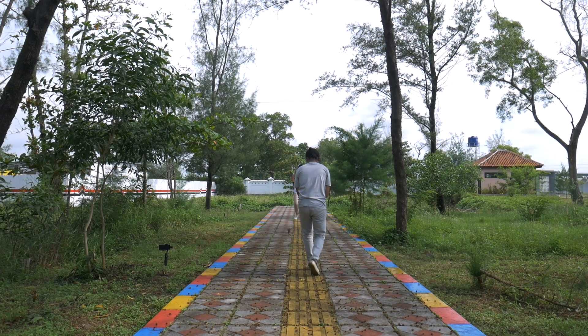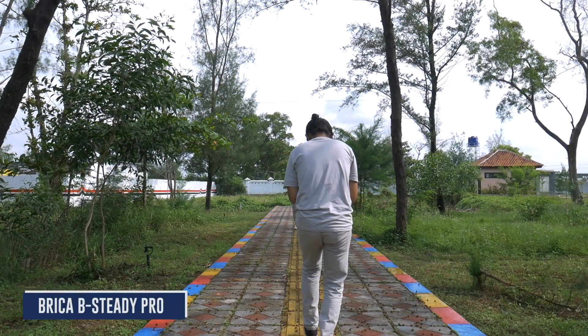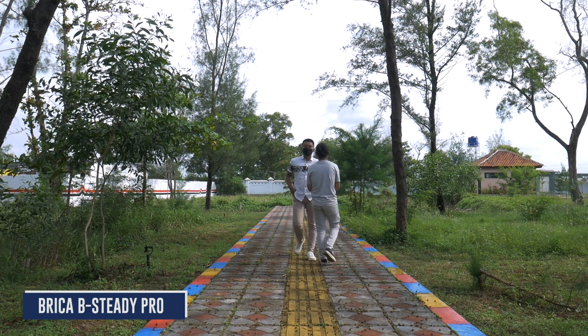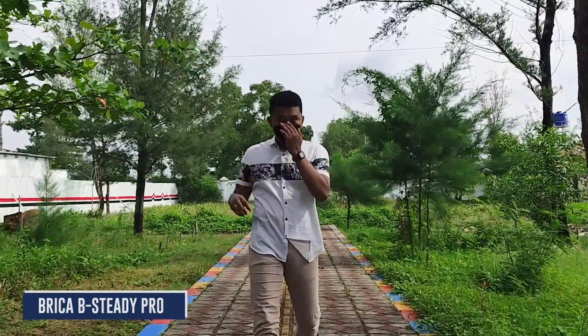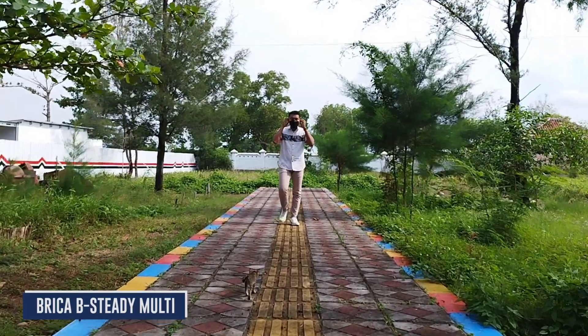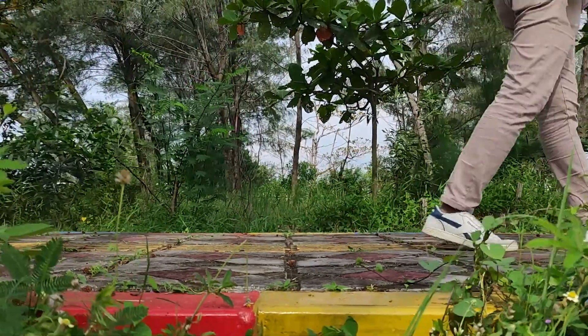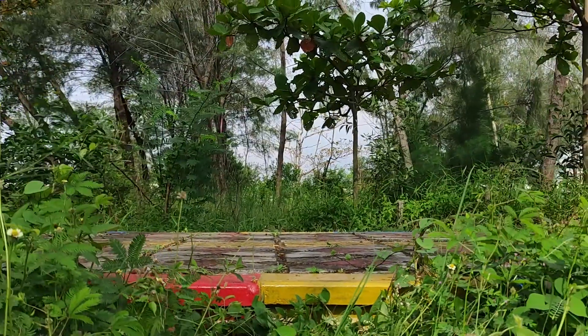Track shot atau dolly shot. Ini sebenarnya pergerakan kamera yang lebih dinamiskan lagi karena kita pakai gimbal, jadi kita bisa menggunakan pergerakan kamera yang lebih panjang lagi. Pergerakan kamera ini maju mendekati subjek dan juga bisa mundur, track in, track out. Shot ini bisa banget kita padukan dengan penggunaan foreground, yang akan membuat video kita ada dimensinya. Dan kita bisa memadu padankan dengan angle dan jenis shotnya, apakah close atau lebih wide shot, maka hasilnya akan lebih oke.